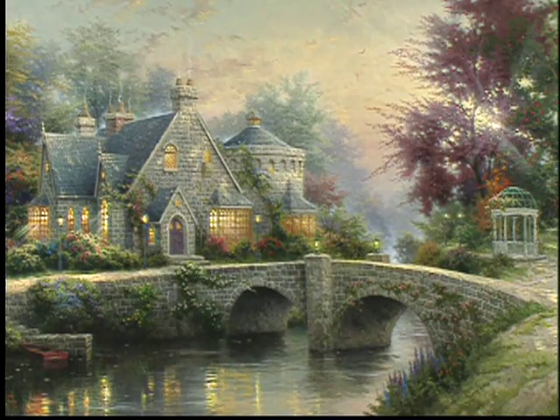I think of this as almost a mansion of heaven — the kind of place in paradise that each of us would long to visit. I put the old Celtic cross emblazoned on the stone wall as a symbol of faith, faith that will get us through difficult times and give us a glimpse of paradise.